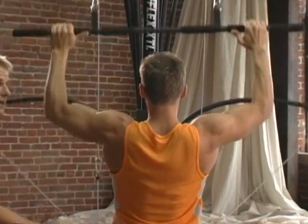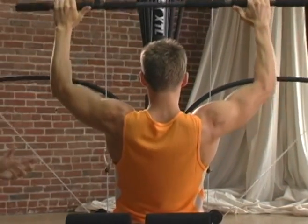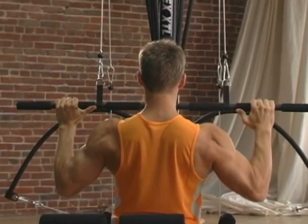You know the major muscles working here are in the back, but you've also got some help from the biceps. So this is a real power-packed exercise — there's a lot going on here. Make sure you breathe through it.